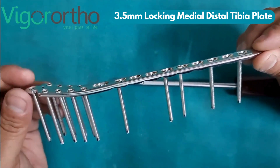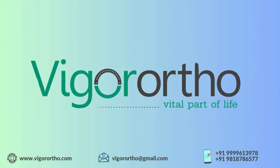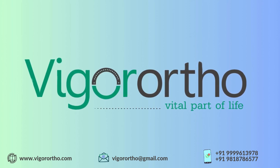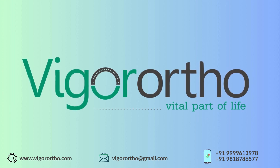For more information, feel free to write to us at vigorortho@gmail.com, WhatsApp us, or visit our website at www.vigorortho.com.